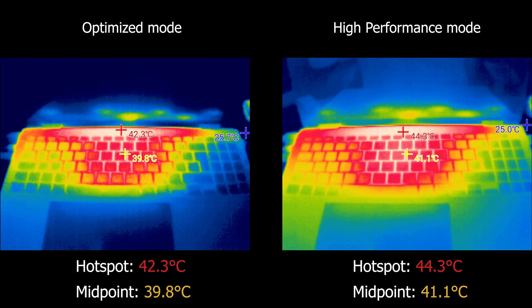Measuring the exterior temperature, we got a hotspot of 42.3 degrees in optimized mode with a median of 39.8 degrees around the middle of the keyboard. In high-performance mode, it peaks at 44.3 degrees with a median of 41.1 degrees — making it quite inconvenient to use the keyboard in this state.